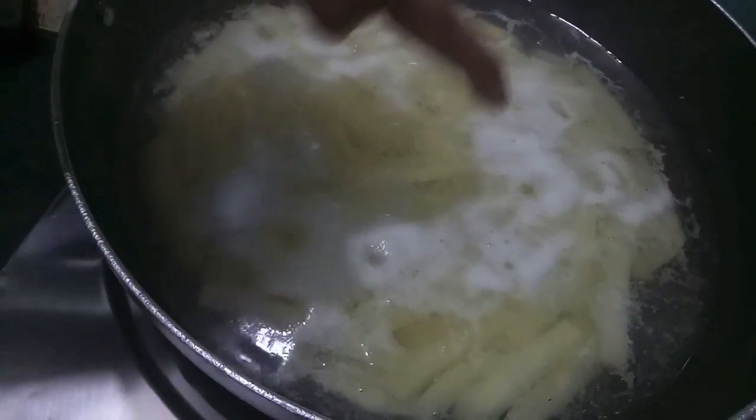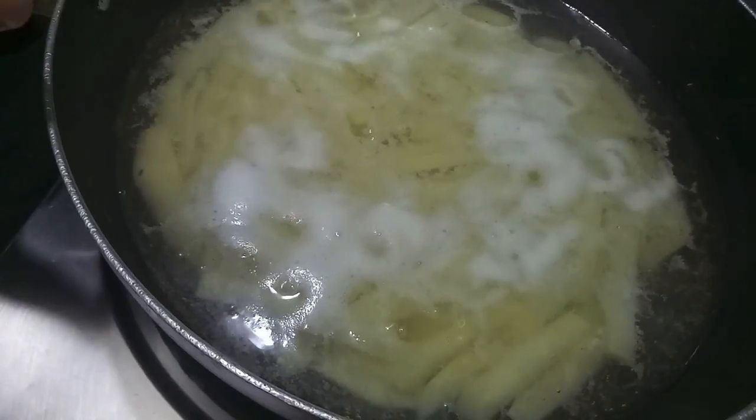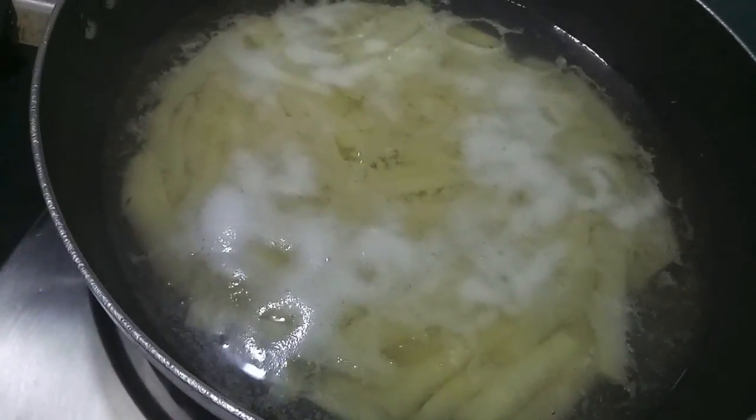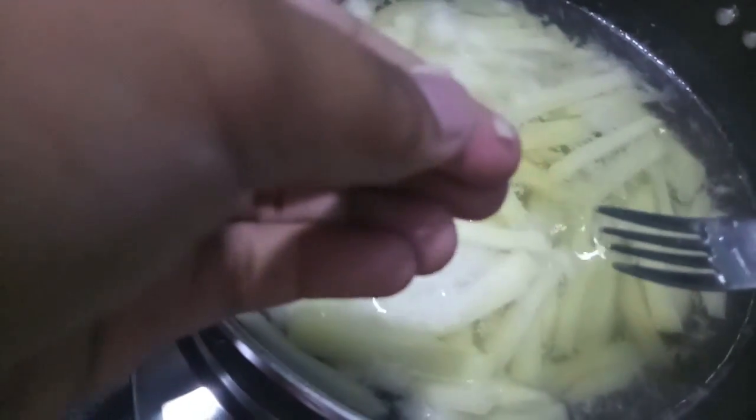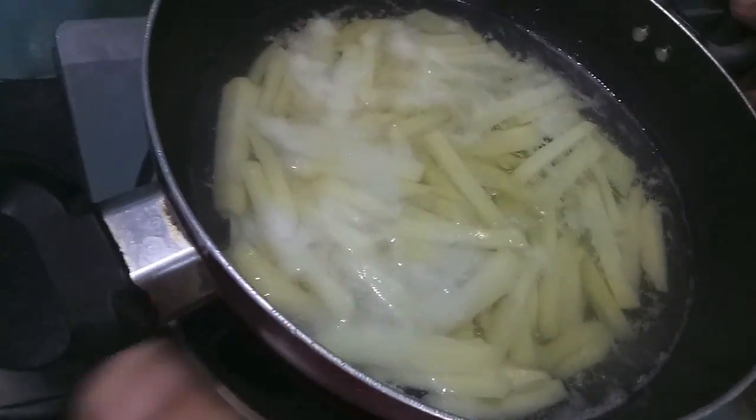As you can see there is a formation of white color film over the water. As you can see they are a bit done, and now we will drain them.